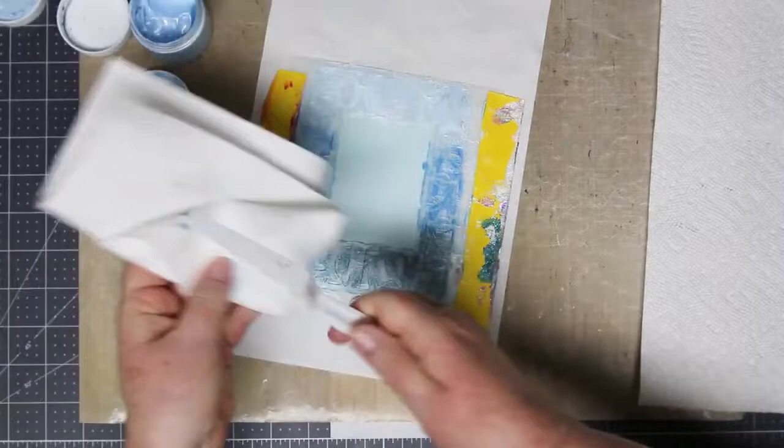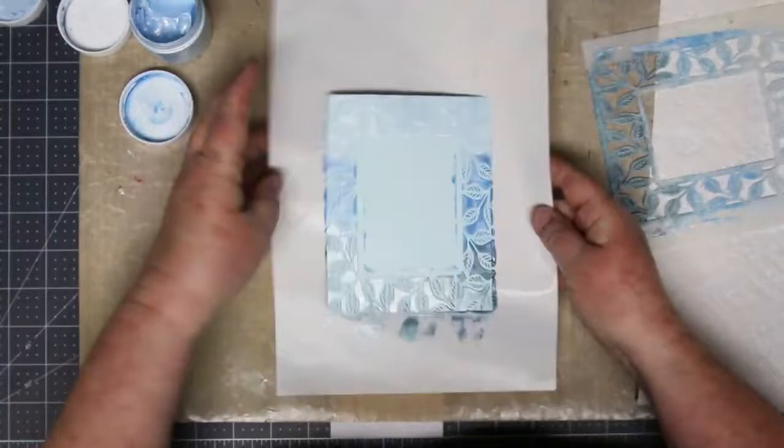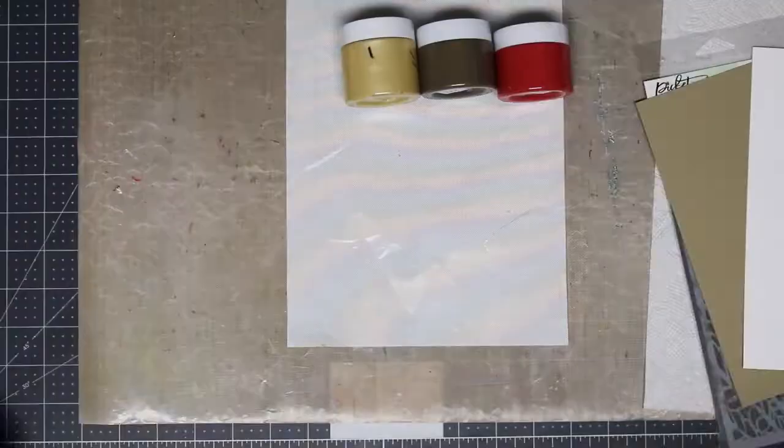Don't forget to wash your stencil as soon as you are finished. As soon as I peel this off I run down the hall to the bathroom and clean it out. I use a soft toothbrush to get into all the little nooks and crannies. Isn't that pretty? It turned out just gorgeous. Wait to see the card I made with this one — it's really fun.